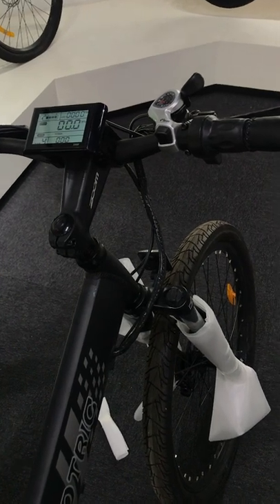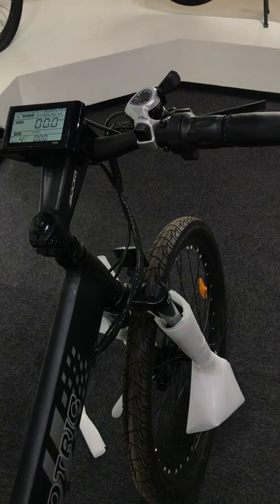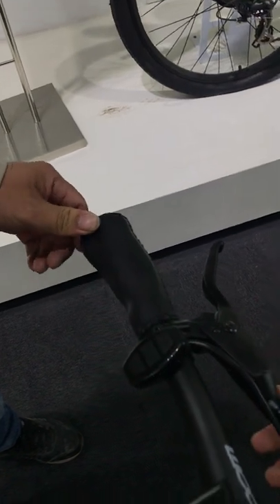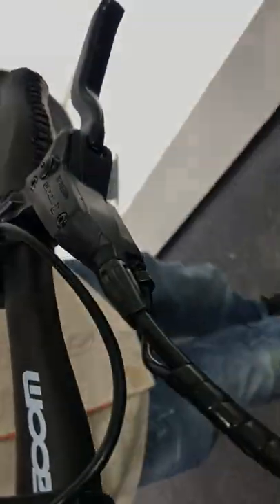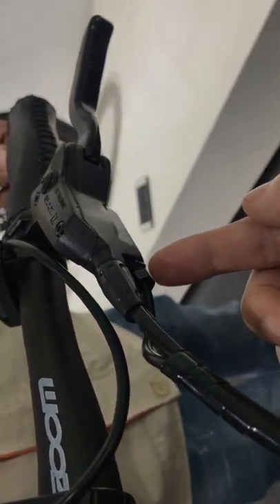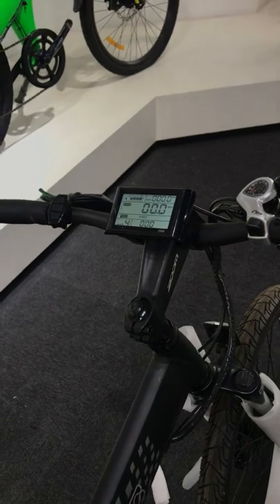If after unplugging all the brake sensor wires the three inputs are still not working, then there is a problem with the controller itself. Also, this thin black wire that connects to the brake lever may have problems too. That's all.